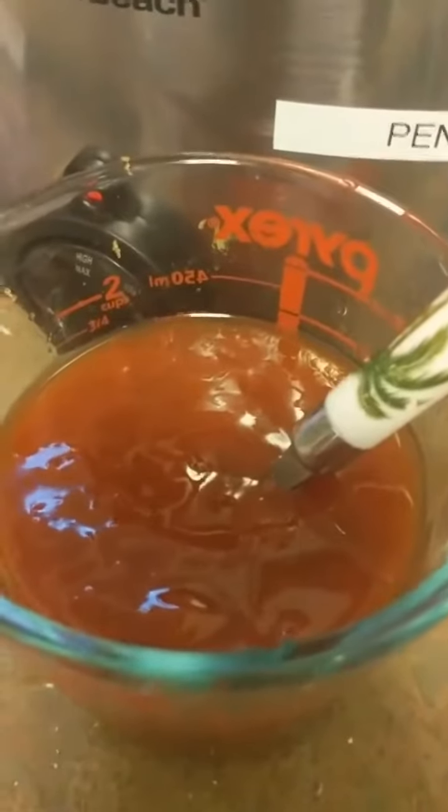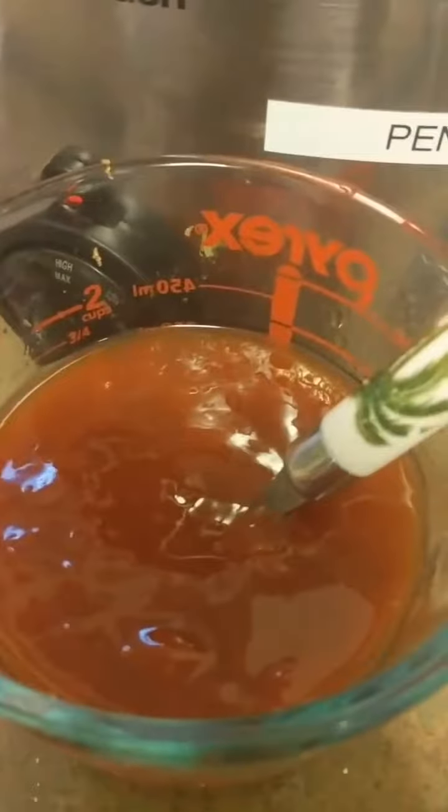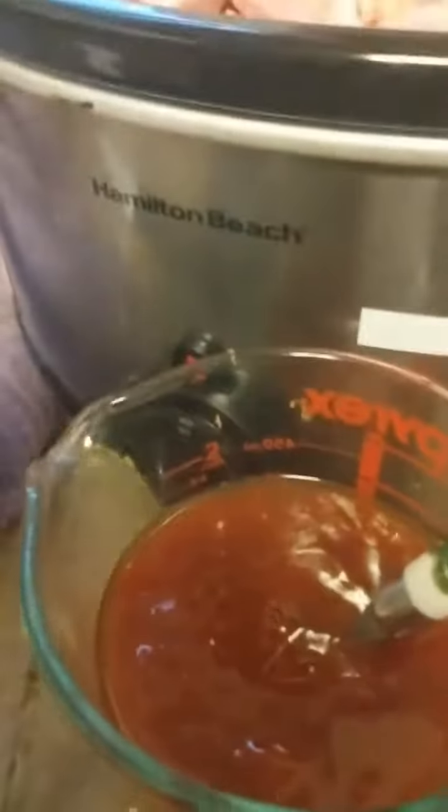Okay, and here I have the ketchup, water, vinegar, and brown sugar mixed in. So all I'm gonna do is add in the Stampede mix.